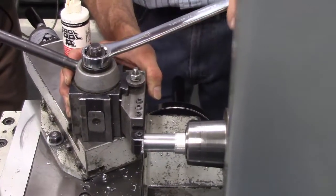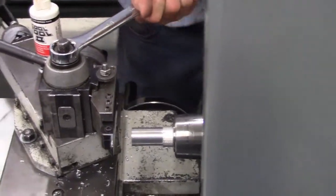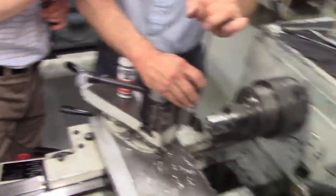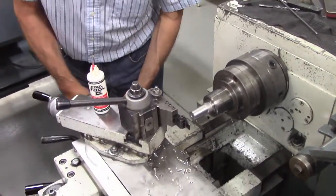Now that he's got it squared, he's tightening it up and cranking it down. He's making sure the tool is tight and square.